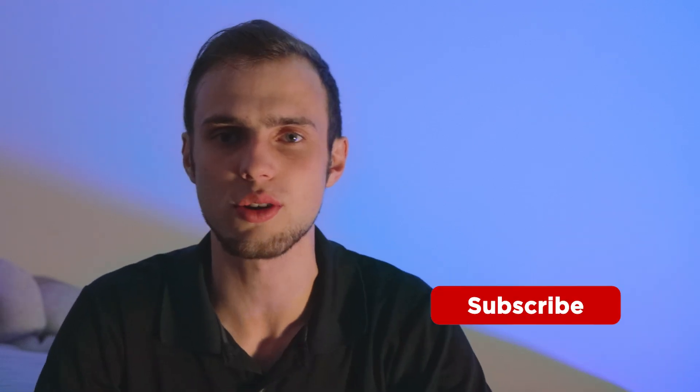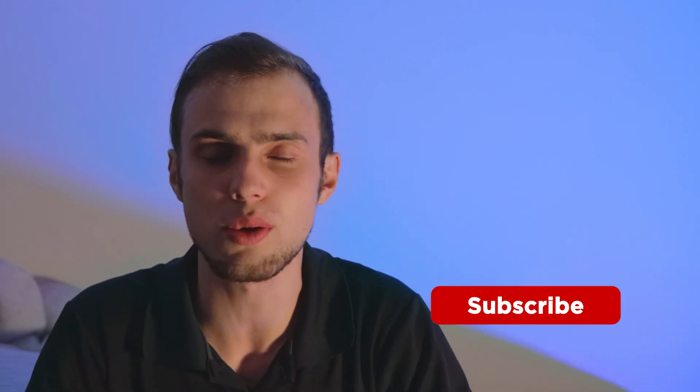Anyway, guys, thank you all for watching. If you enjoyed this video, go ahead and drop a like. If you want to see more, go ahead and get subscribed. I'll have links down in the description of where you can pick up the U6 Pro. Let me know in the comments whether or not you agree with my comparison of the U6 Pro versus the APAC Pro. Thank you all for watching, and I will see you in the next one.